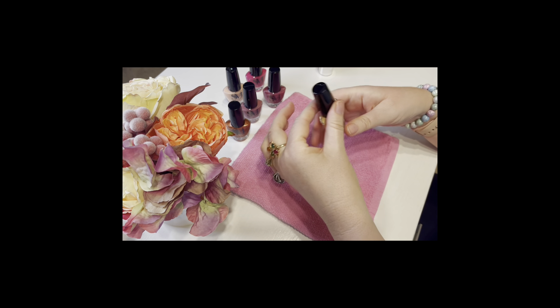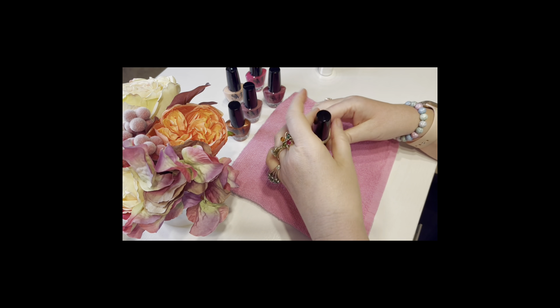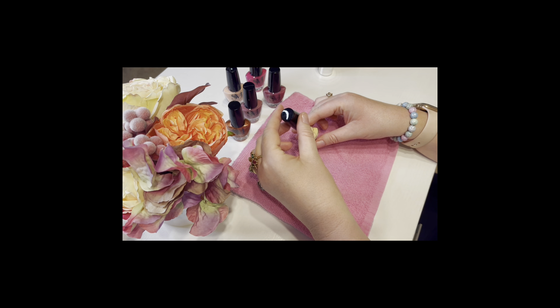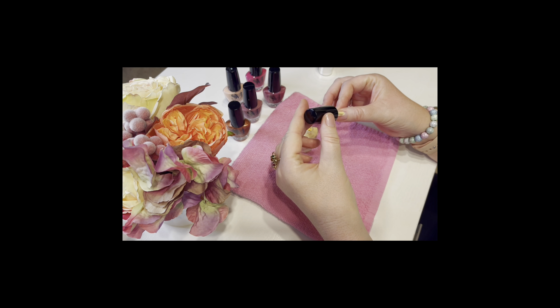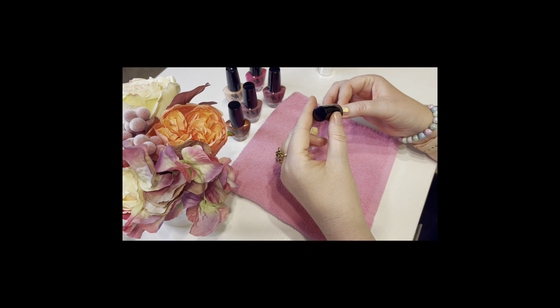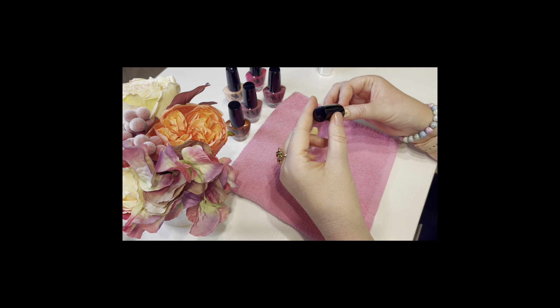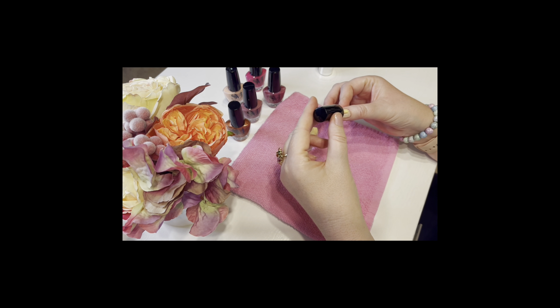This is the first pretty color that they offer, but unfortunately they do not put any names on the bottles, so I'm really not able to tell you what specific colors they are. I'm just going to go through each one. This one went on okay for a light one — the coverage was a little strange, but I put a couple coats on and it ended up turning out a little bit better.